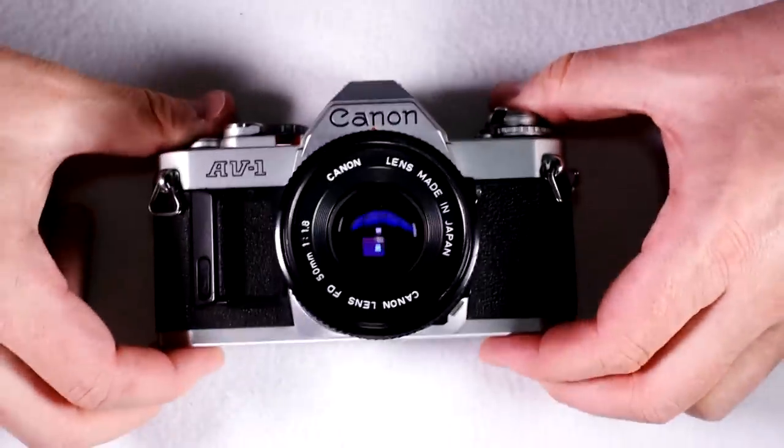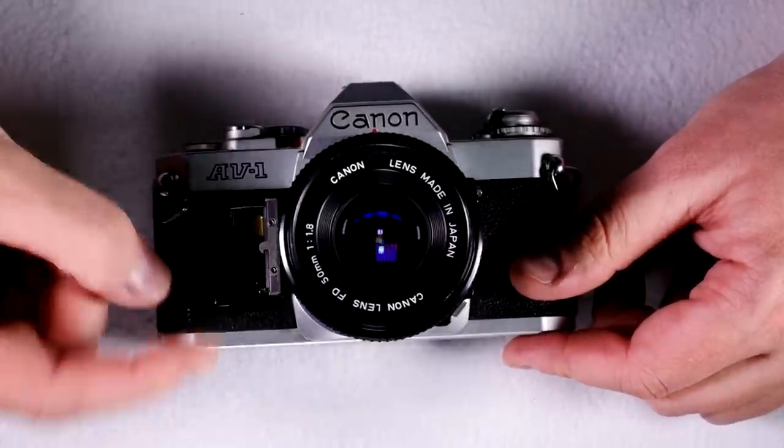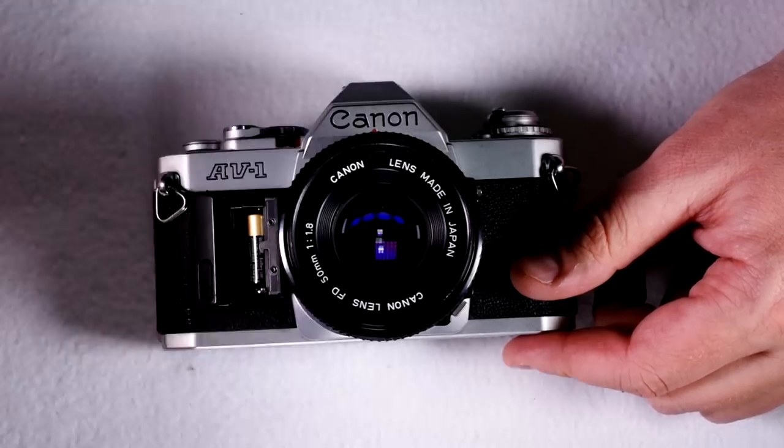On the front of the camera, we've got the model number and the battery chamber. If you push the button right there down, the battery chamber flips open and then you can swap out the battery.